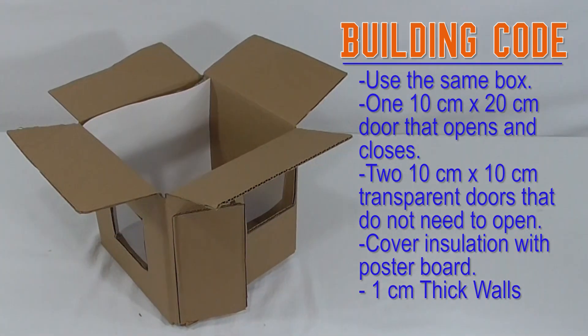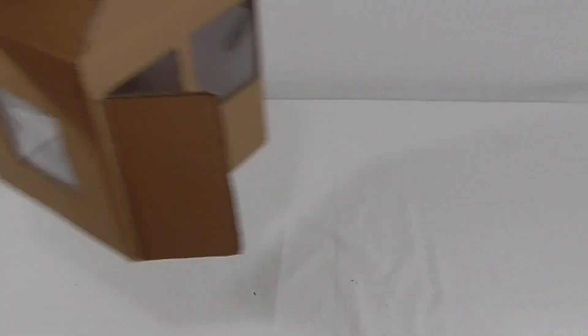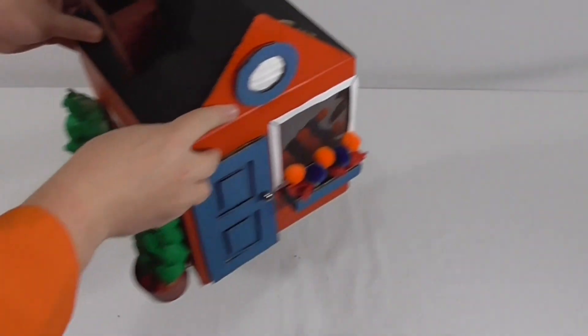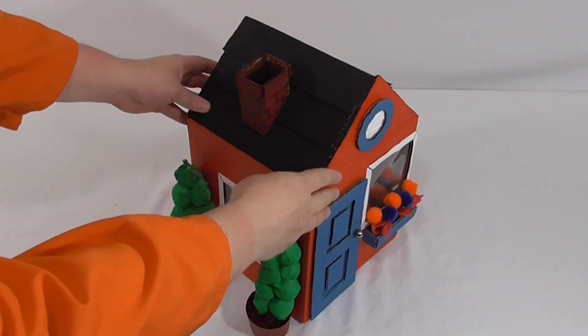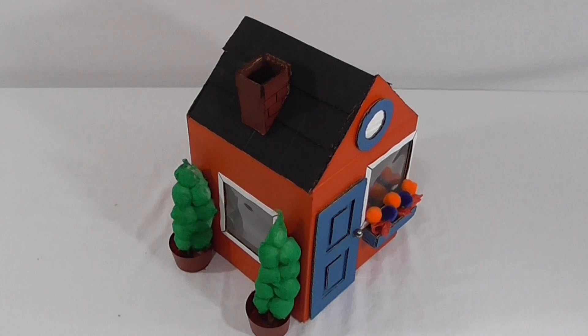This is the bare minimum energy house — it's a closed system with two transparent windows and a door that opens and closes. You can get creative as long as you follow this building code. Once the house is insulated and as energy efficient as you can make it, you can decorate the house and give it some curb appeal. An energy efficient house only saves energy if someone wants to live in it and buy it. Focus on decorating only the outside of your house, and only after you've made it as energy efficient as you can.